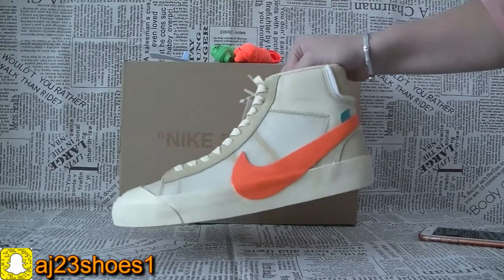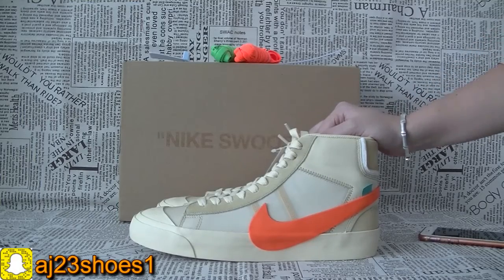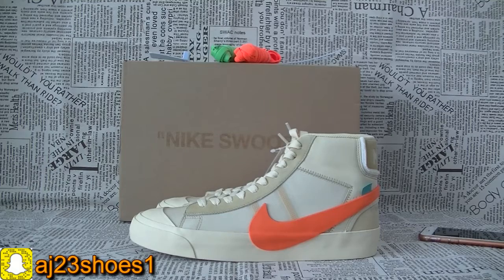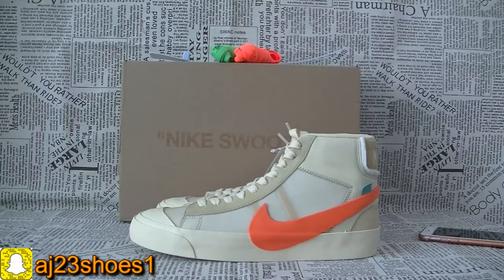If you like these shoes, you can check with me freely. I will give you enough size stock. Thank you for watching this video. Please don't forget to subscribe to my channel and follow my Instagram. See you next time. Bye.